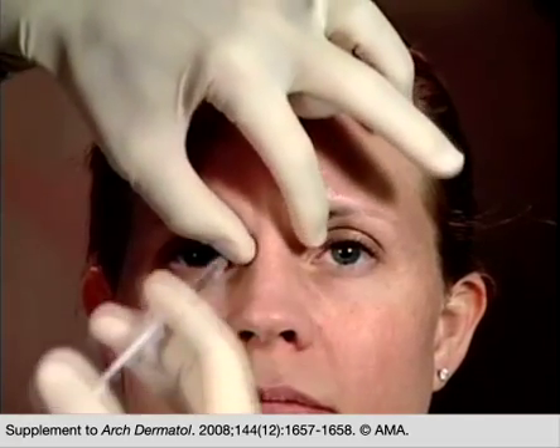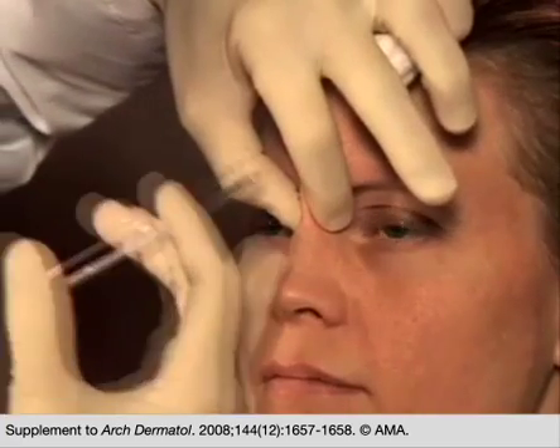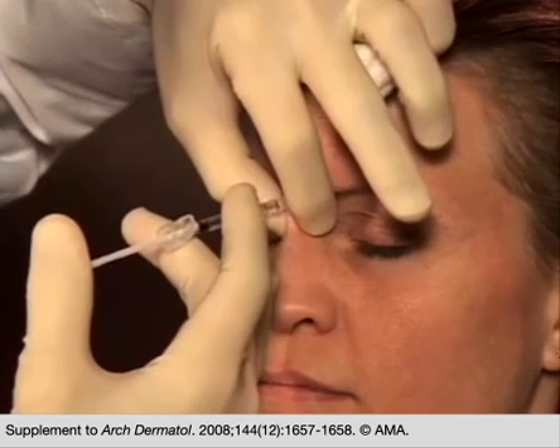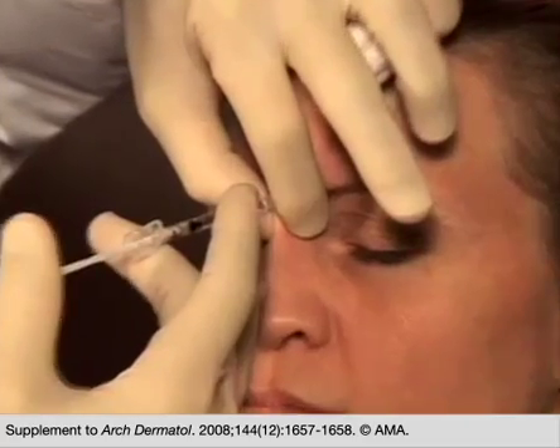This patient has particularly nice follicular openings. We gently tent up the skin, position ourselves, find a nice follicle, and inject — in this case, four units of botulinum toxin.